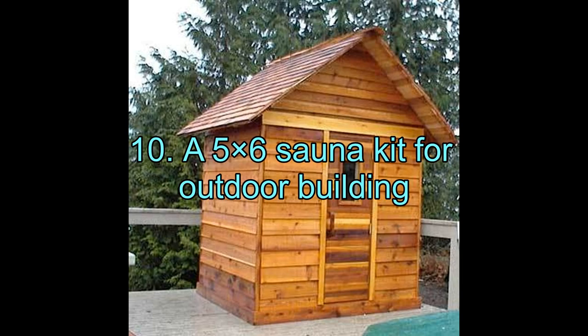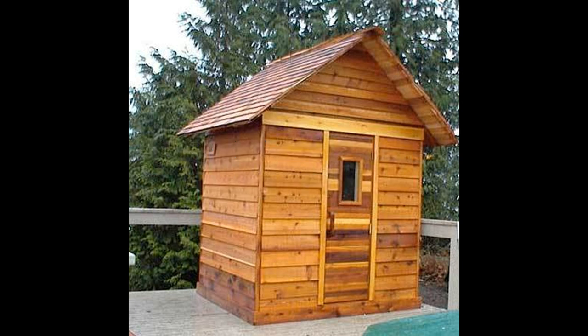10. A 5x6 Sauna Kit for Outdoor Building. Small saunas are popular, not only because they save space, but also because they are easier to build and maintain and are more comfortable. Manufacturers know this time-tested fact very well, which is why this 5x6 feet sauna comes with a kit so that you can do it on your own without slogging through the roots.